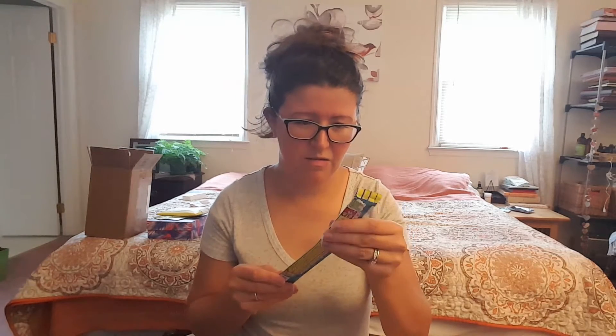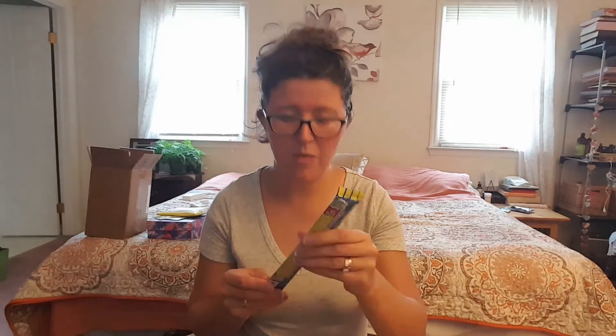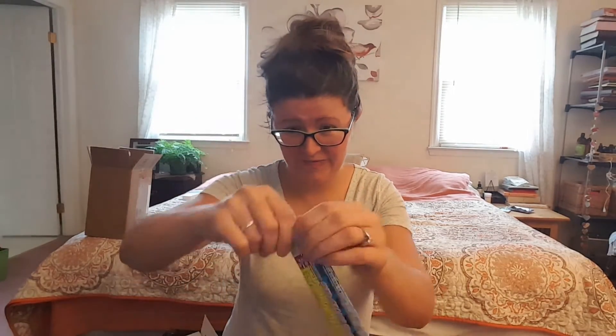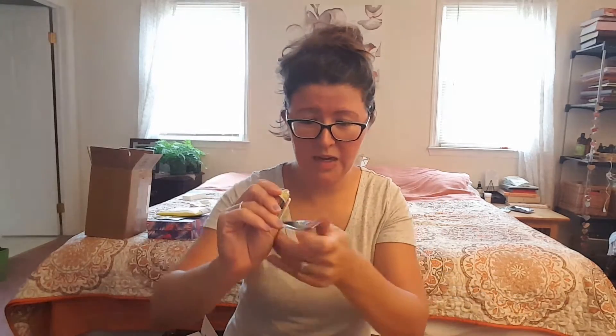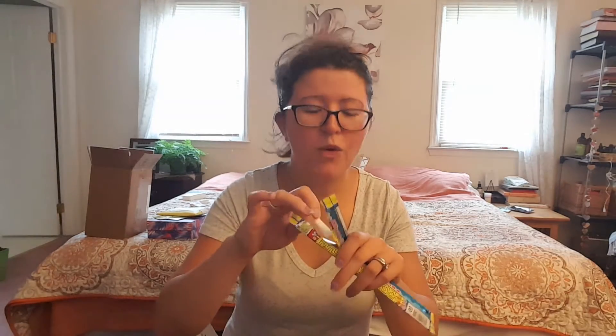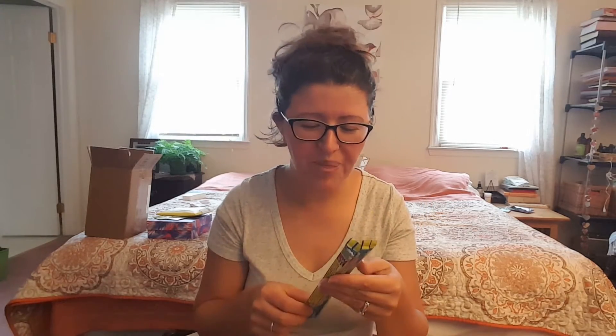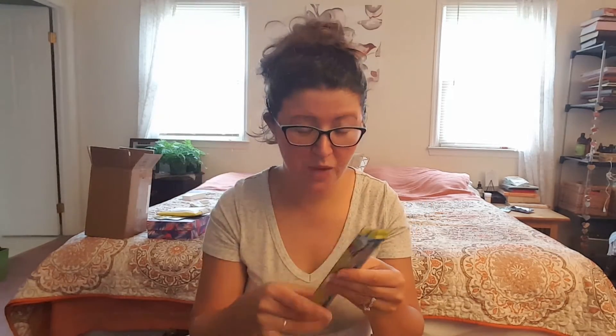Maybe it's a taffy... I think I broke it. Some sort of candy stick — it's like a really long stick. Oh, it's gum! I opened the gum first. It's like fruity. Tastes like Bazooka, maybe a little more fruity. It's really good though.